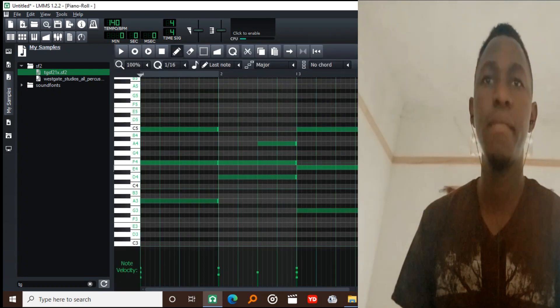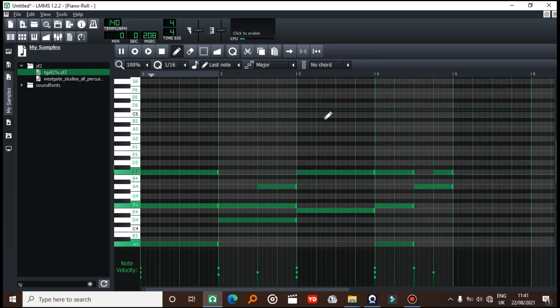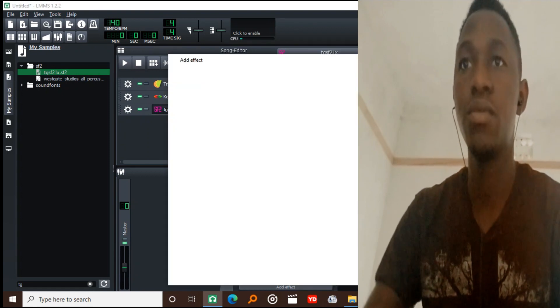I'm going to find some counter melody on this one. Then I'm going to add saturation on this one as well.